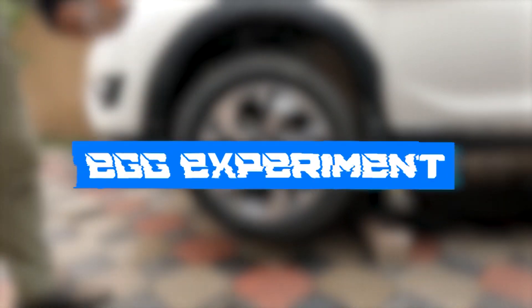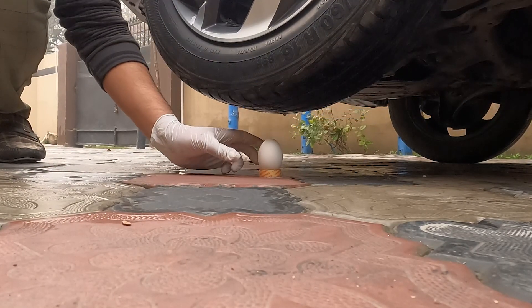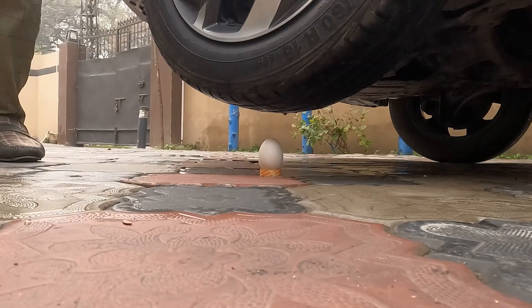Now we have an egg for the next test. As we know, only 25 N of force is needed to break an egg, and the force applied by the car tire is far too much, so it breaks.